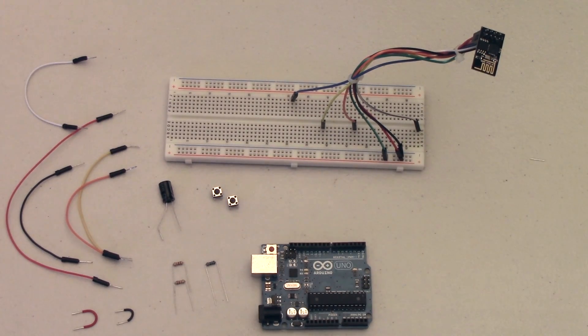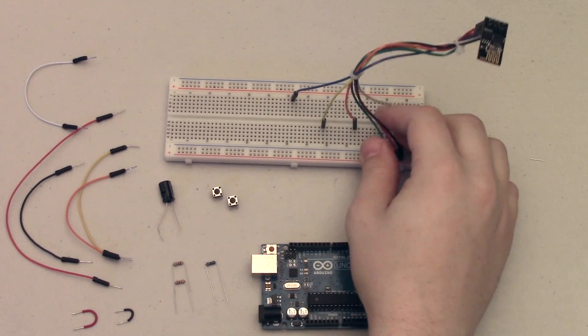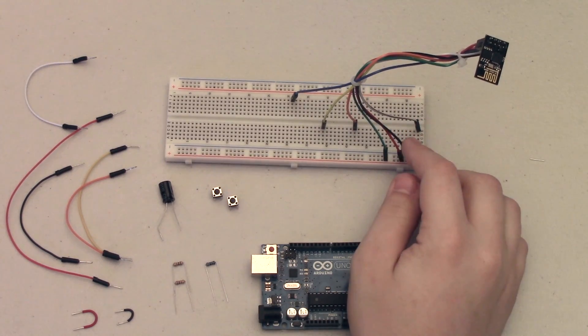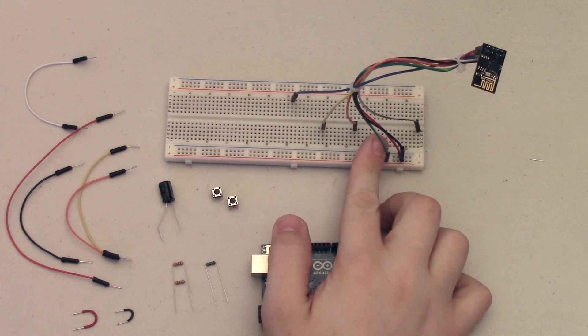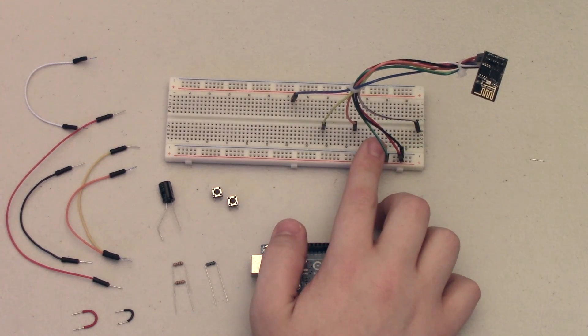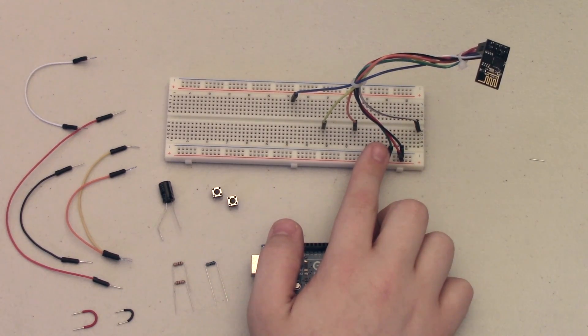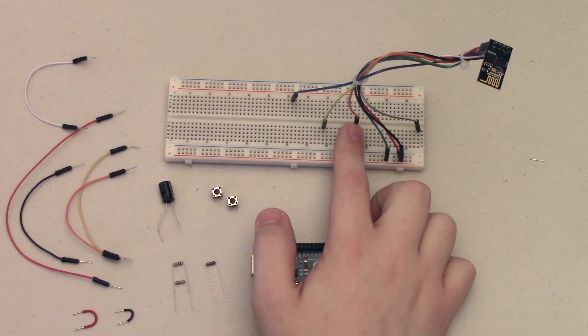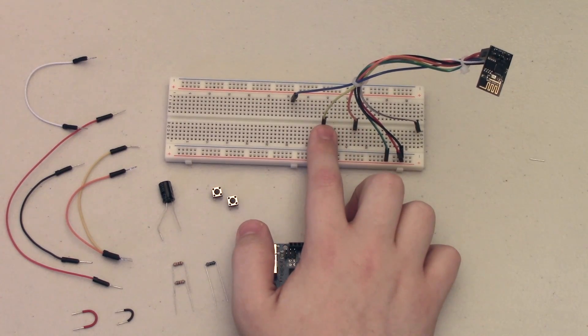The first thing I want to go over are the wires on the ESP module. My red and black wires are my ground and VIN — my 3.3 volt power wire. This green wire is connected to the CHPD pin, or the chip power down pin, and this pin must be pulled high in order for the ESP8266 to function properly at all times, so I have that pulled high right here. This orange wire is the RX — the serial receive line on the ESP module — and the yellow wire is the TX, the transmit line on the ESP module.